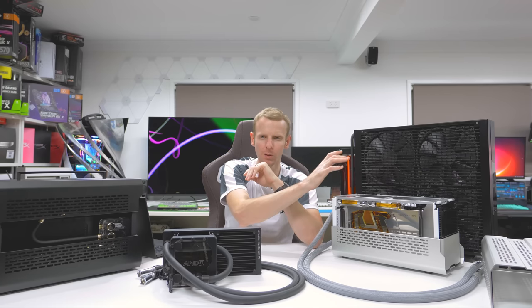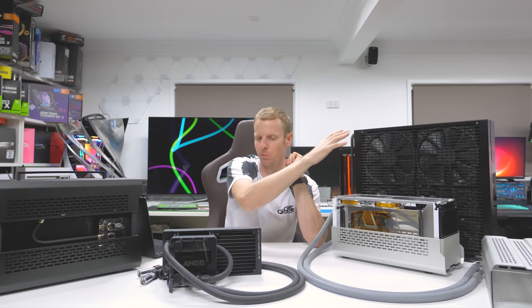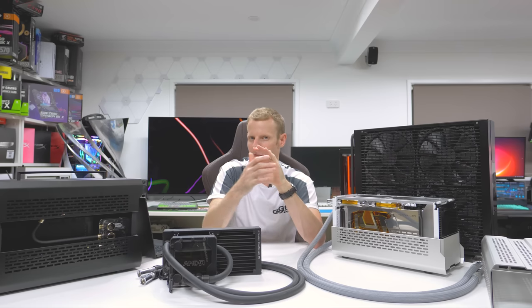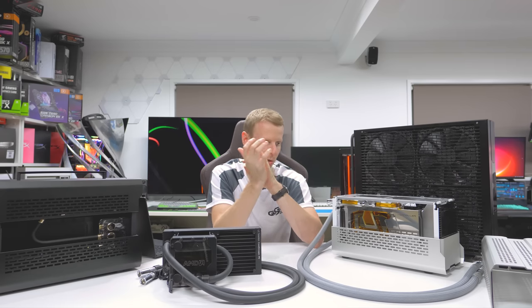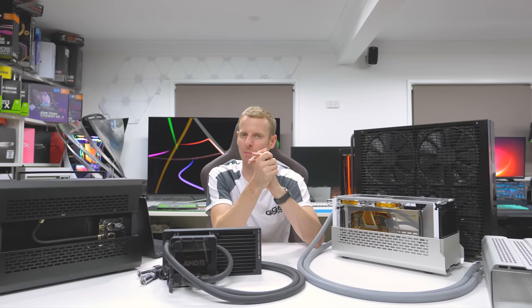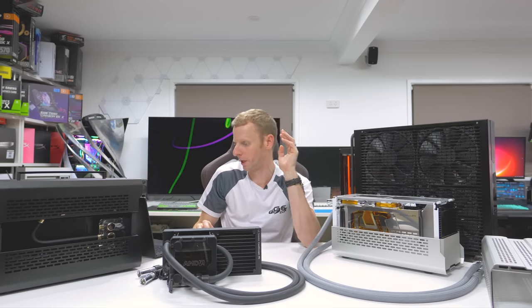That's why in this system I ran the 5900X in PBO. You might say that's unfair comparing PBO in this rad versus the other. But if you have a 5950X and don't run PBO for multitasking, the all-core stock is about 3.8–3.9GHz. When you enable PBO, you can get 4.4–4.5GHz all-core, which makes a big difference.